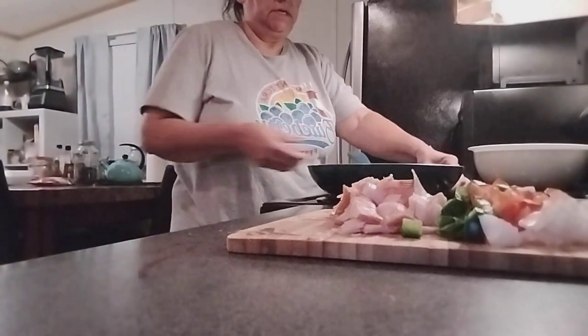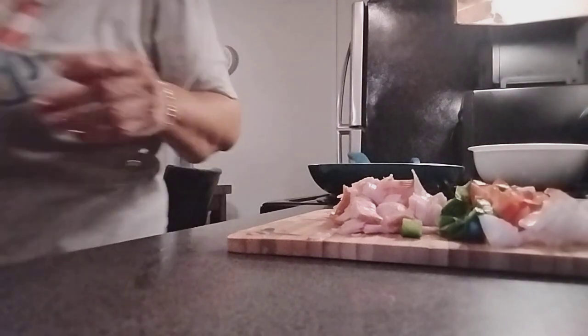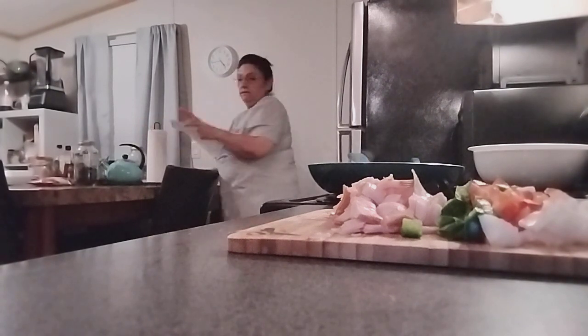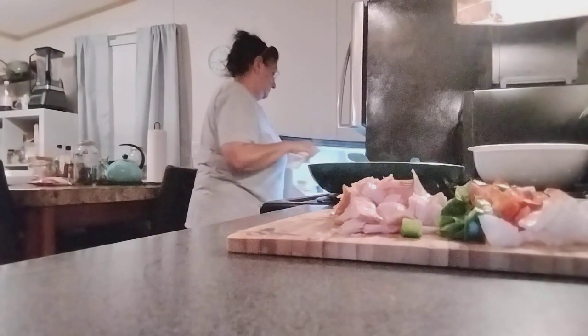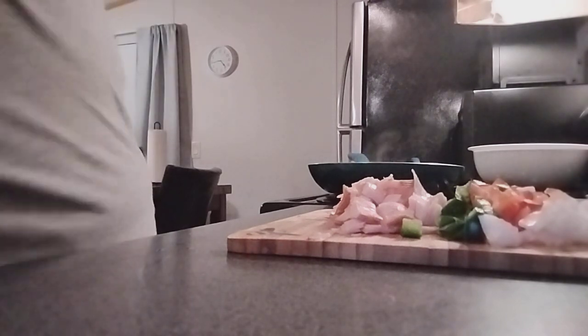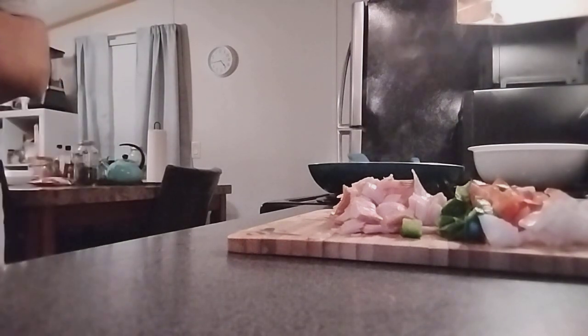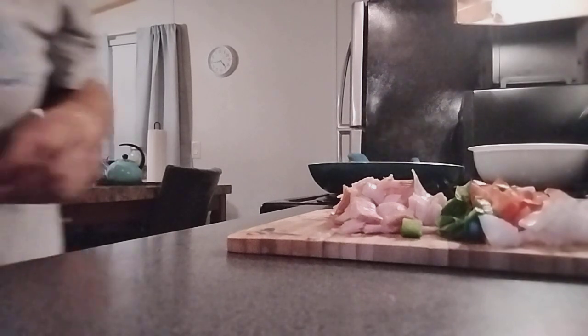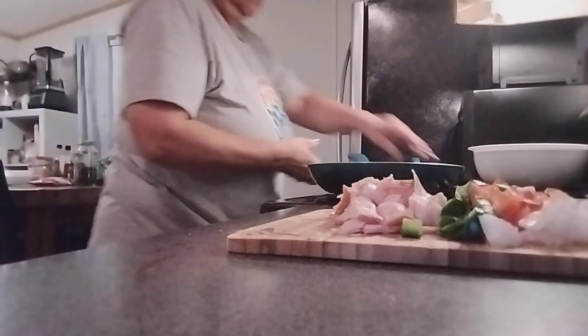Make sure the potatoes are crispy. I've got to grab my eggs — you can use any eggs you guys like. Just one layer for the potatoes, let's go.